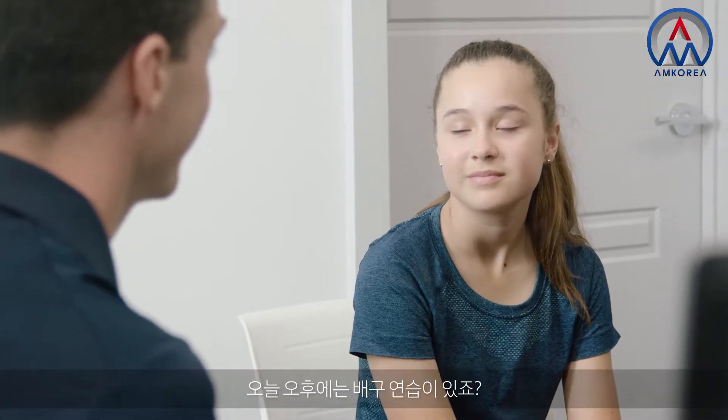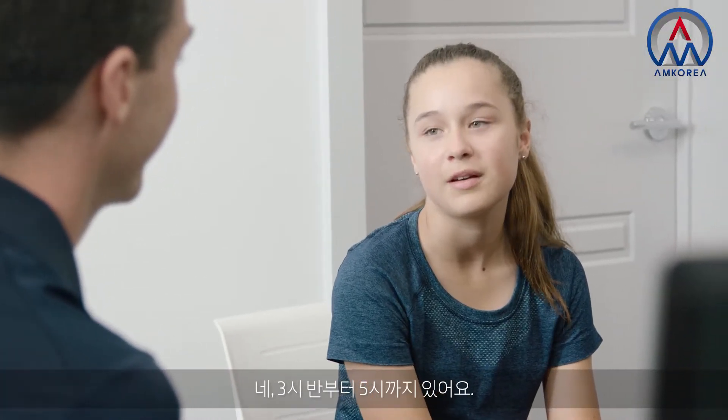So Teresa, you're getting a little bit of the morning off school today? Yeah, right. And you've got volleyball trials this afternoon? Yeah, I've got them 3:30 to 5 o'clock. 3:30 to 5 — that makes it a big day, doesn't it?